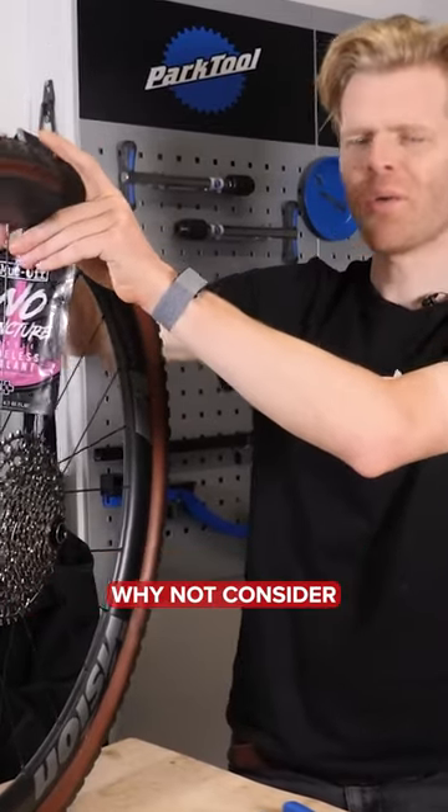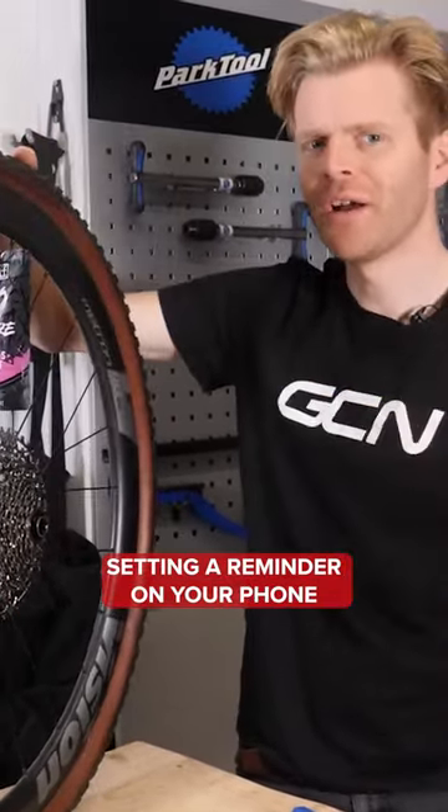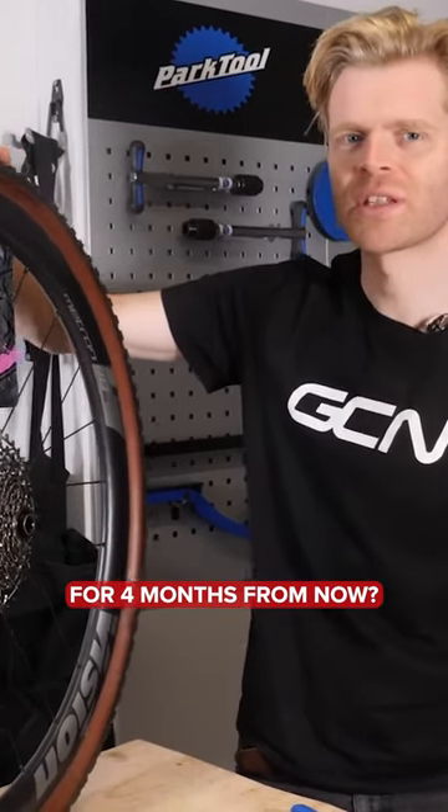Also, when you do change your sealant, why not consider setting a reminder on your phone for four months from now?